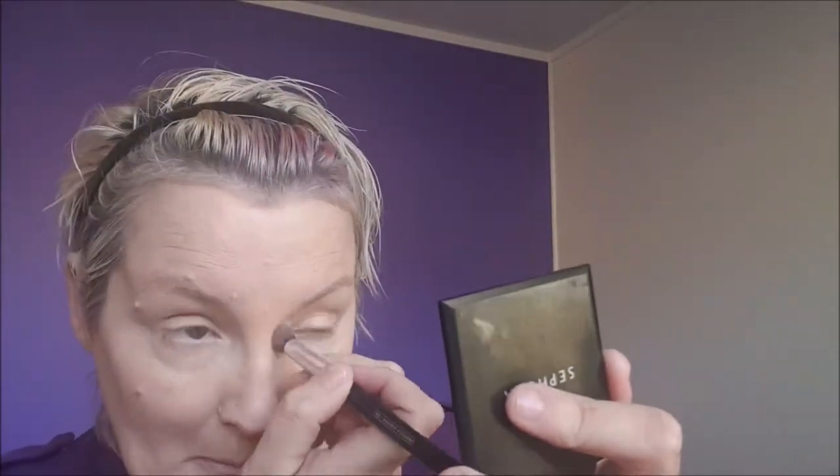Next I'm using a flat headed angle brush and I'm applying LA Girl Pro Conceal High Definition Concealer.